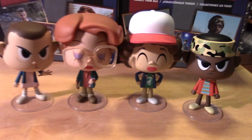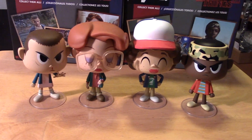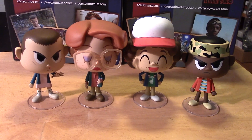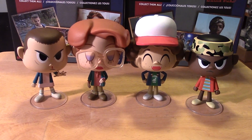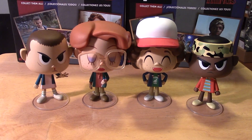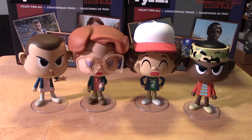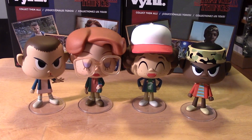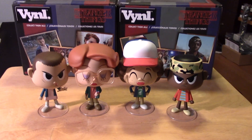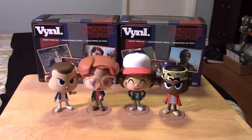So that's it guys — these are the Stranger Things Vinyl Figures by Funko. Hopefully you enjoyed the video. If you did, please give it a thumbs up, like the video, share the video, and if you haven't already, please subscribe to my channel. Take care guys, keep on collecting. Looking forward to Stranger Things Season 2 coming up. Have a happy Halloween. See you next time, bye-bye.